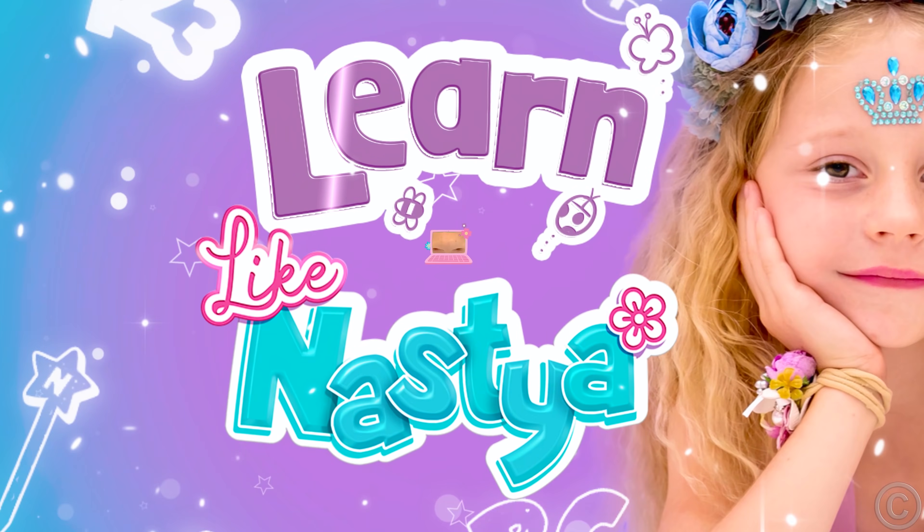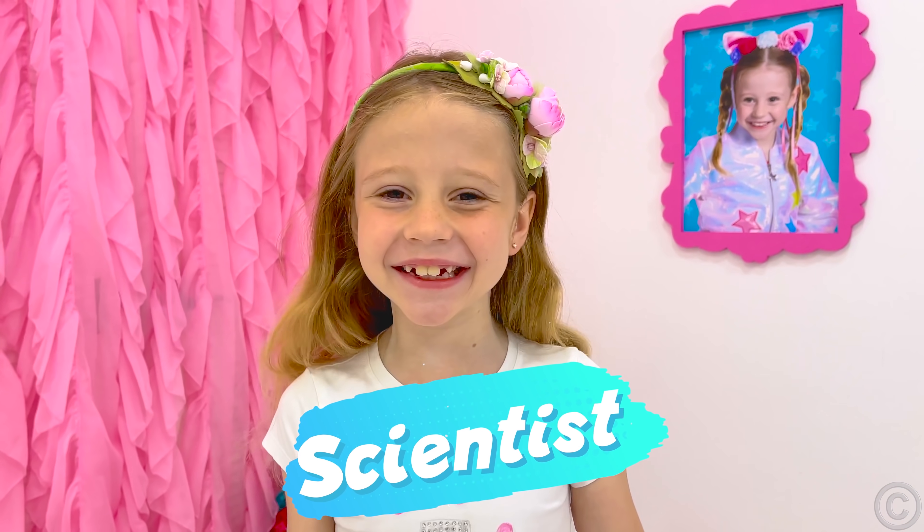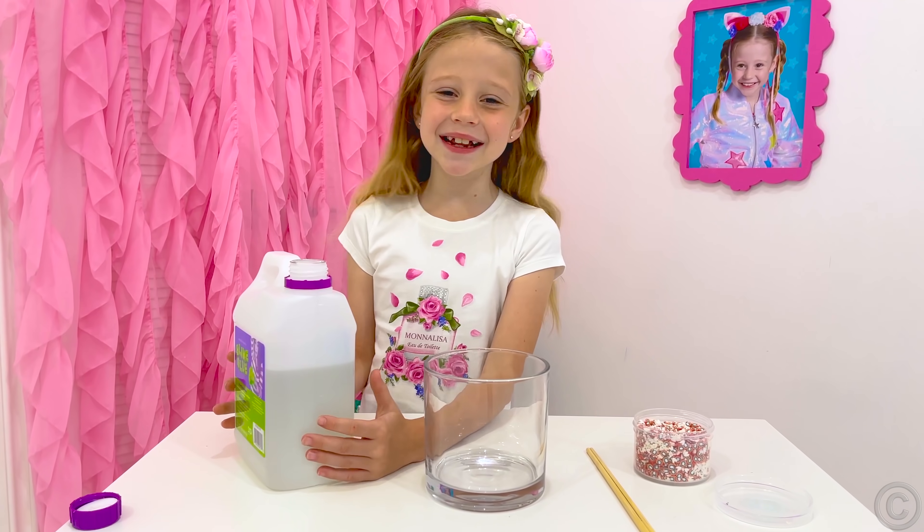Learn like Nastya! I wanna be a scientist! Let's make a slime!